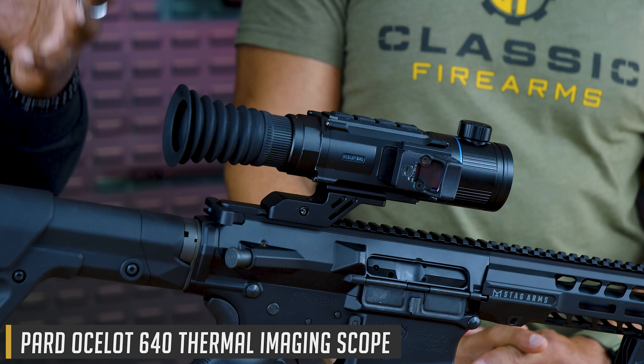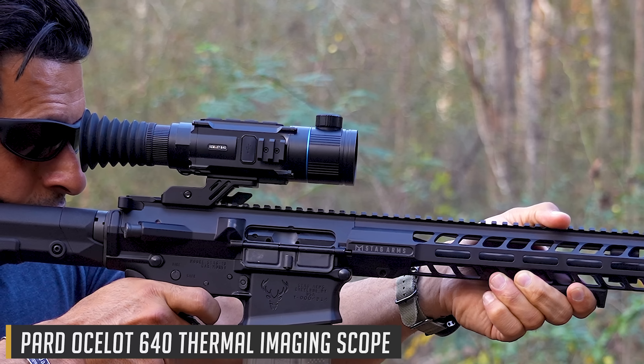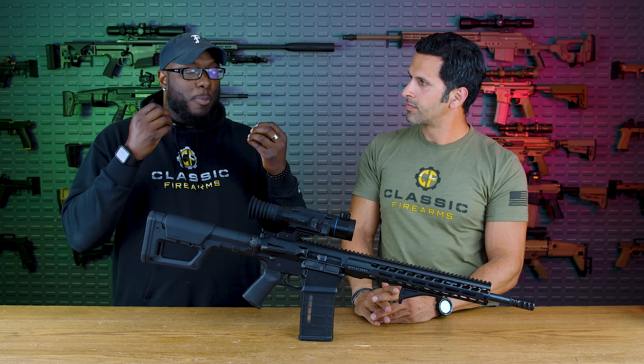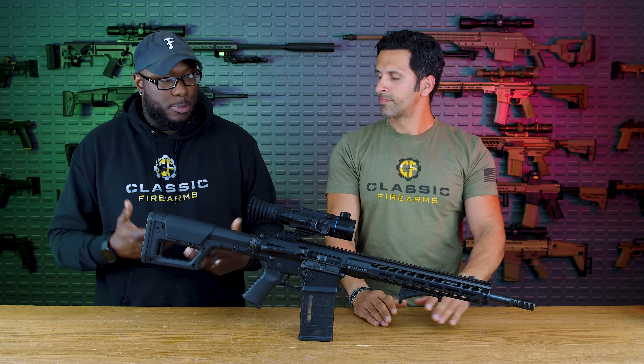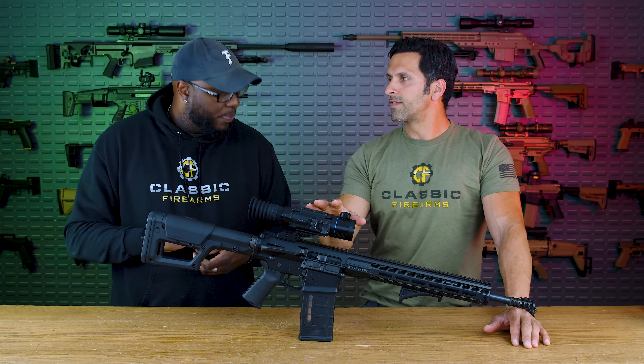One of the biggest pros about this all-in-one is simplicity — put it on, zero it, good to go. One of the downsides is that because it's got all this stuff going on, it is such a battery hog. Depending on ambient temperatures, that does play a factor. It's digital with a lot of processing going on.